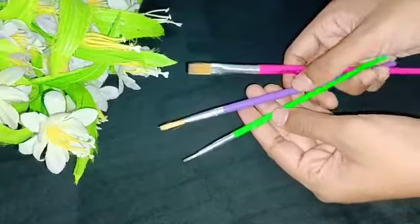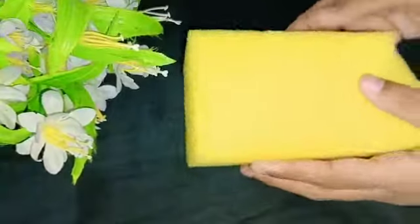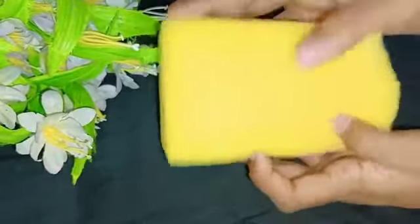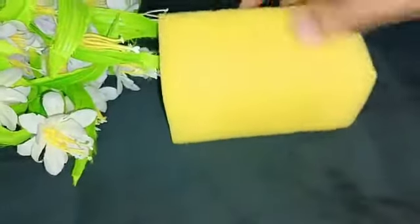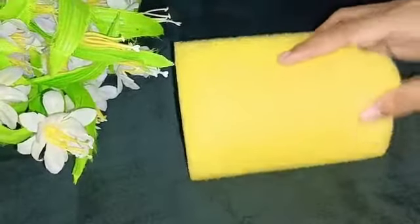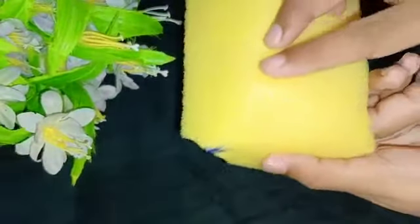We will craft this brush with 3 brushes. We will use this brush with lines. We will use a sponge. We will use a small piece to paint.